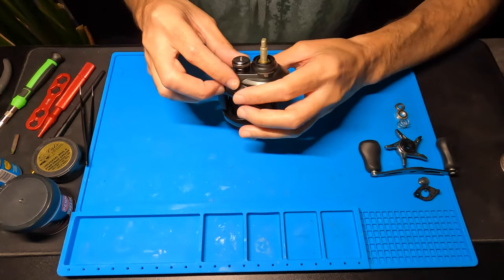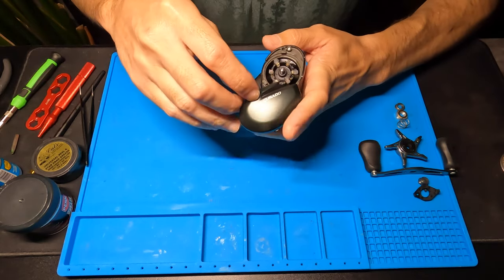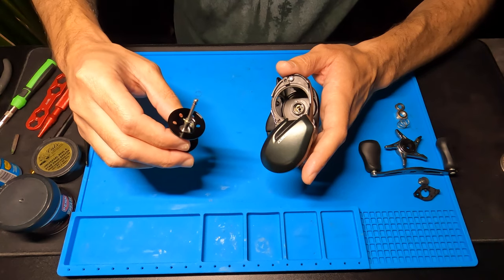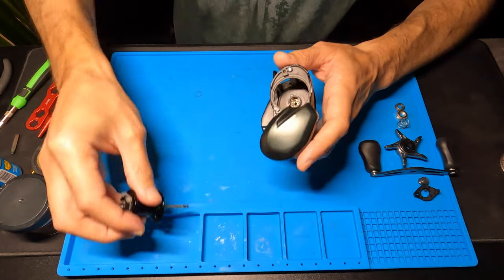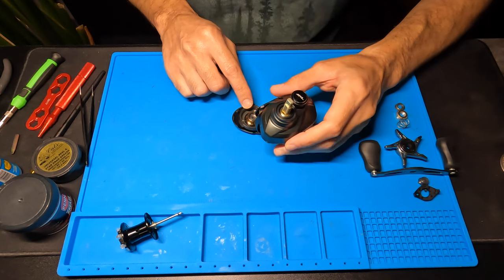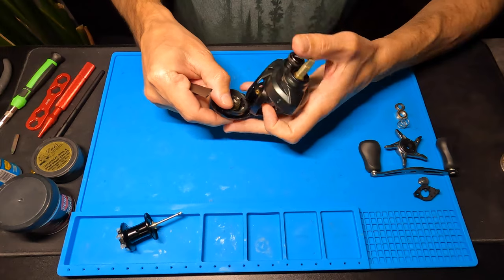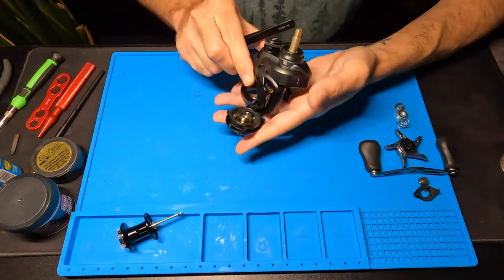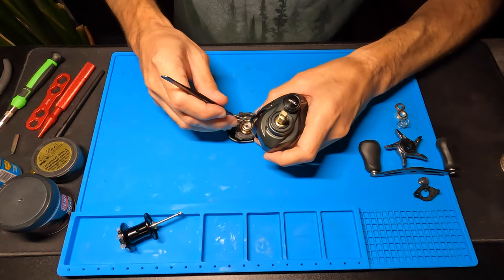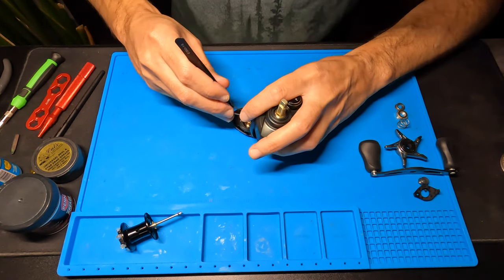Next up we are going to take the spool out. Gently pull the spool on out. There's bearing number one right here. We are going to take the little spring clip out so we can take this bearing out and wipe all the factory grease and oil off. This is going to be a little difficult with this angle — sorry for any shadows. These things can go flying, so just keep your finger over it. It is really tight in there, way tighter than I'm used to dealing with.